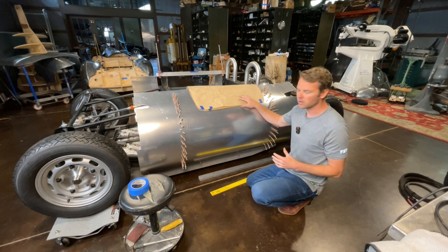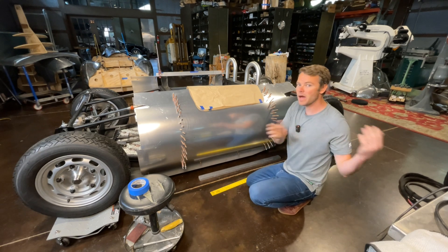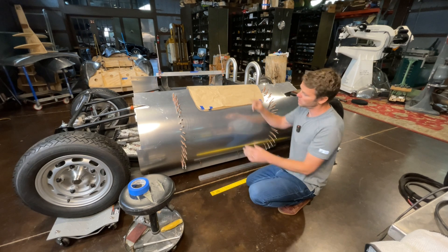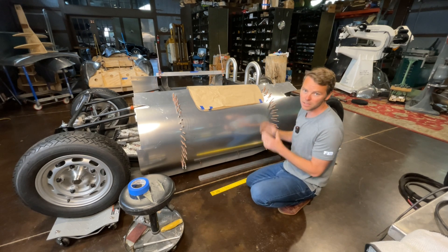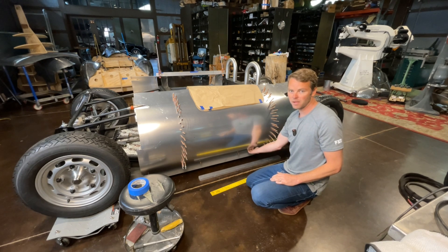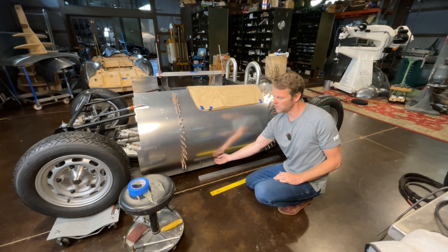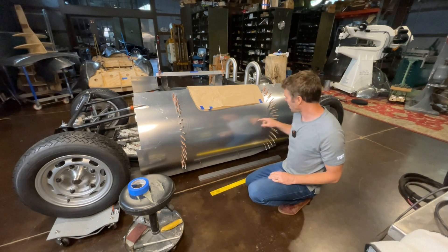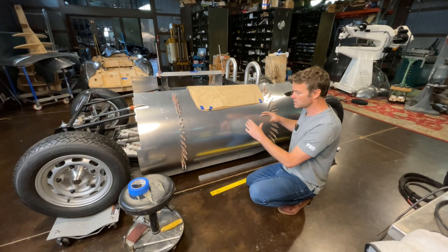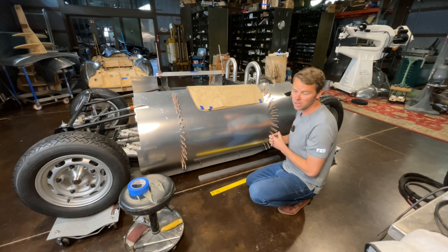I've already got my paper pattern cut and ready to go. You guys have seen pattern making in the previous videos. This is a very simple one — no compound curves, it's just a simple tracing and cutting. I'm going to check measurements from the belly pan. I have points to measure off of here, and I've also got points to measure off of side to side to fit the door exactly where it's supposed to go. Then we'll trace it out, cut it, and start fabricating.